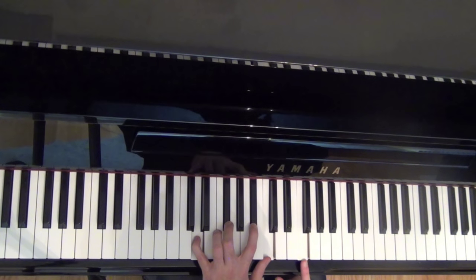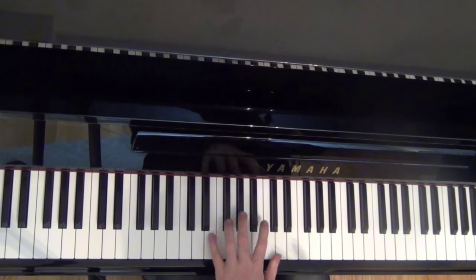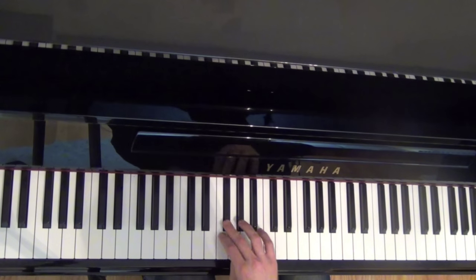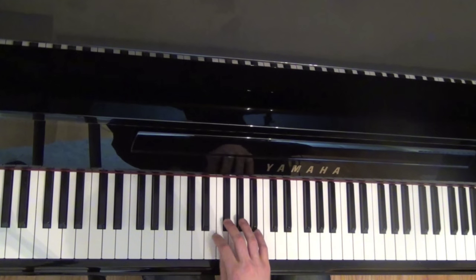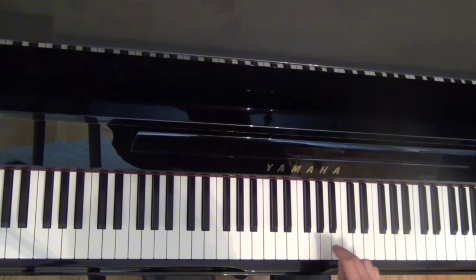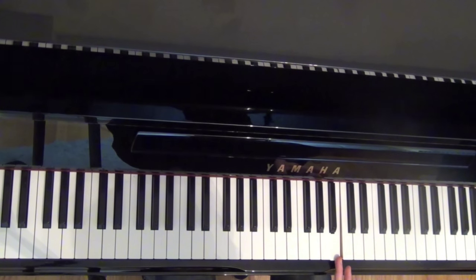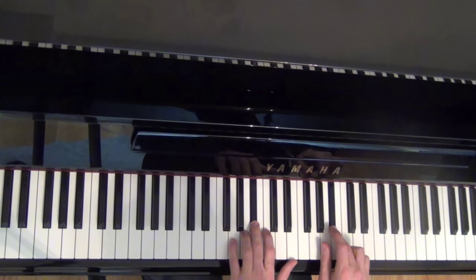For those of you who are a little bit new to this type of stuff, the flat 13 is really just the six or the flat six — same thing. Counting up: one, two, three, four, five, six — here's the flat six. And counting further: one through thirteen — flat 13. So flat six and flat 13 are the same thing. We're adding our flat 13 in here and then we're going to add the sharp nine on top.